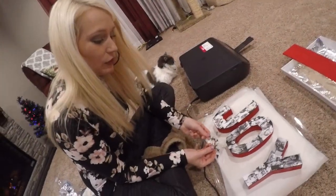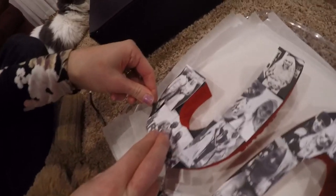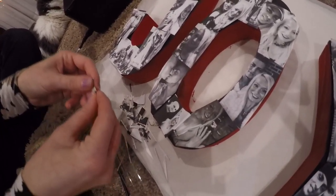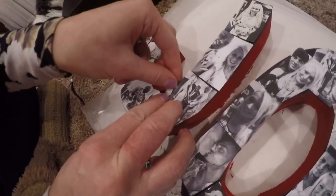Next, you're going to take your scrap pieces — your leftovers from your photos — and kind of piece them where they look like they could fill in better, so you don't have all the visible black parts. Just take a piece, cut it, lay it down, and take an extra piece and cut it as needed.